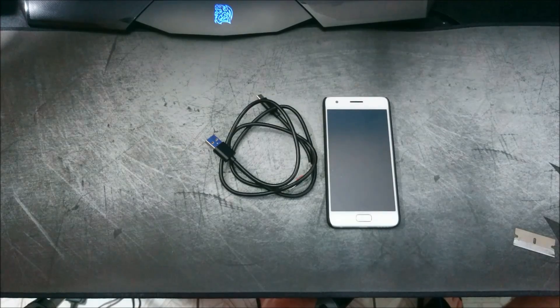Hey everyone, Chris with another video. So today the video is pertaining to ROMs, recovery, unlocking bootloader, breaking your device, that sort of thing.